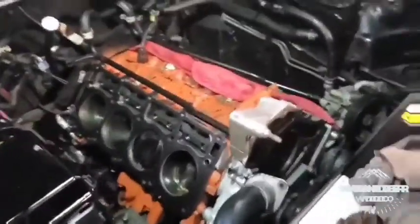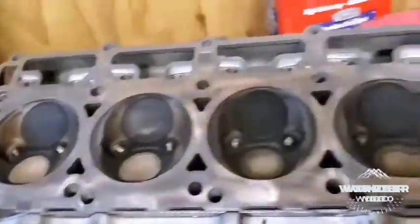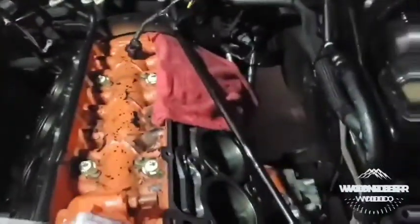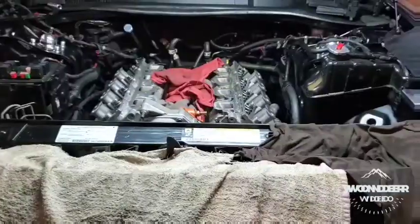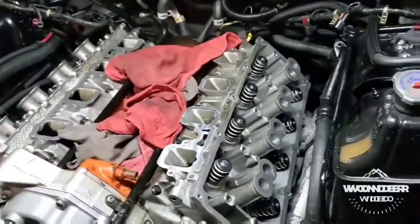We got it all apart. I've got the new head gasket laying on there, getting ready to put the heads back on and torque them down. Now we've got the ARP bolts in and the surface is clean. The heads are back on, torqued down with the new ARP bolts and head gaskets.